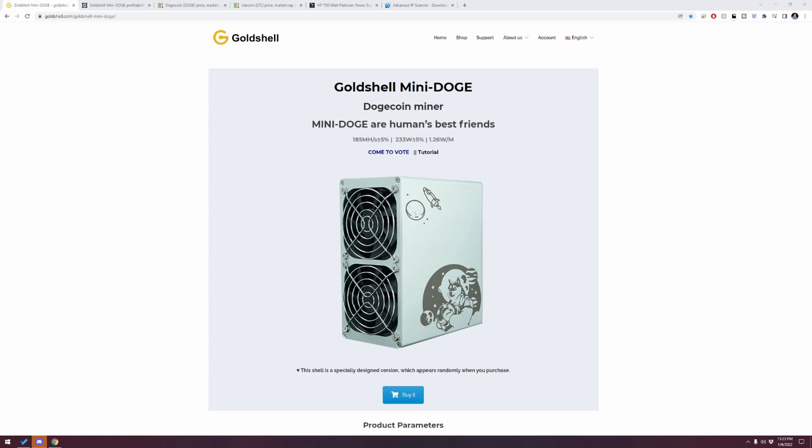It does not have the cool logo or etching on the side, which is one of those little things we do appreciate. I bought it with Ethereum — you could pay with cash, credit card, or crypto. I paid with Ethereum and that worked out really well — they have an integration with Coinbase to make it super simple and easy.